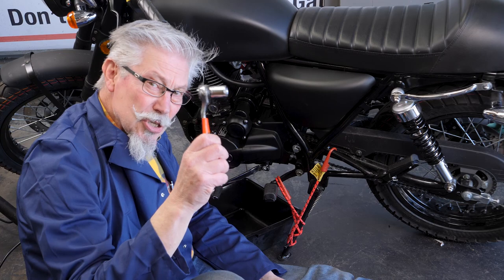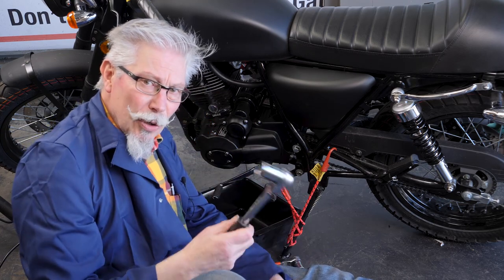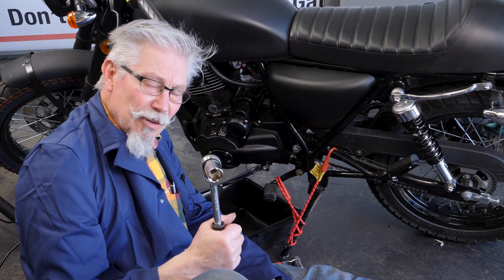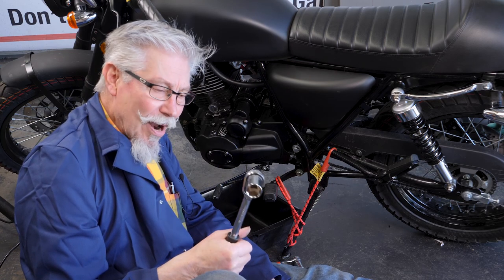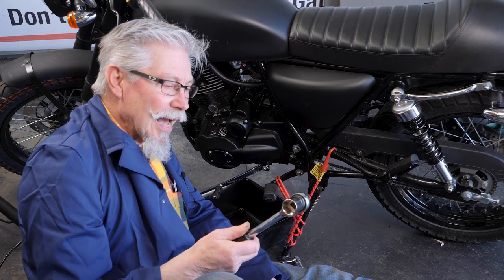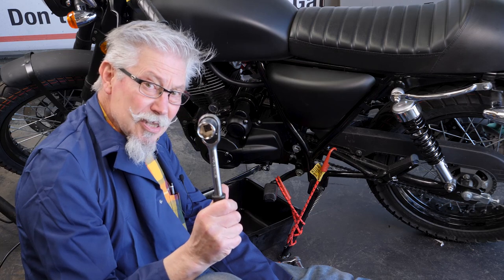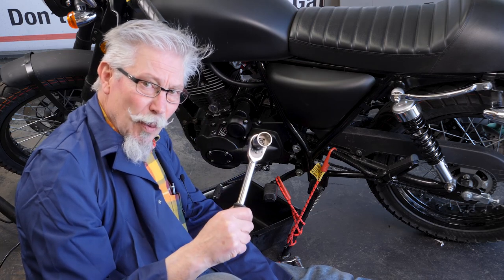You need a 17mm socket to take the sump plug out. And if you want to check out the oil strainer — not the oil filter, it's a metal strainer that takes the big lumps of metal out — you need a 24mm socket. Not a standard size, but we're going to take it out just to show you where it is anyway.